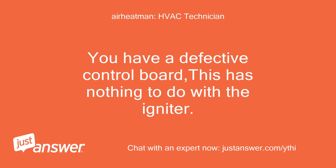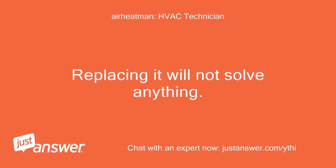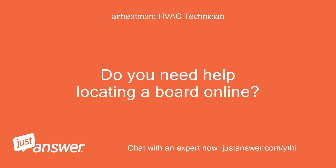You have a defective control board. This has nothing to do with the igniter — replacing it will not solve anything. Do you need help locating a board online?